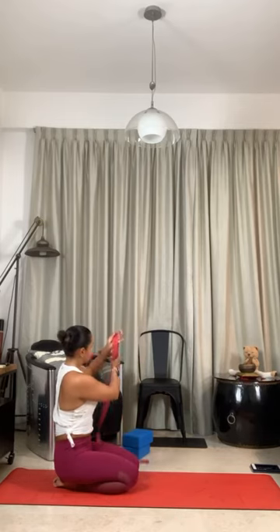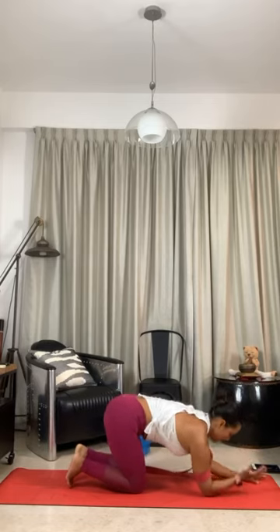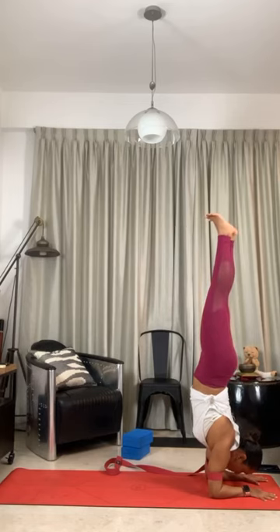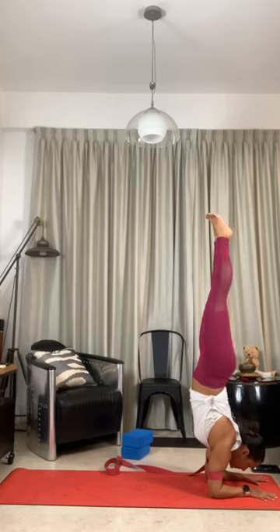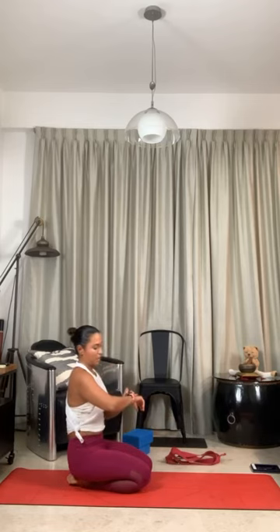Keep your neck long. Push your shoulders back and up. Side of the elbows — turn your hands. Changing my gaze. Looking forward. Strong legs. Five, four, three, two, and one. Very good.